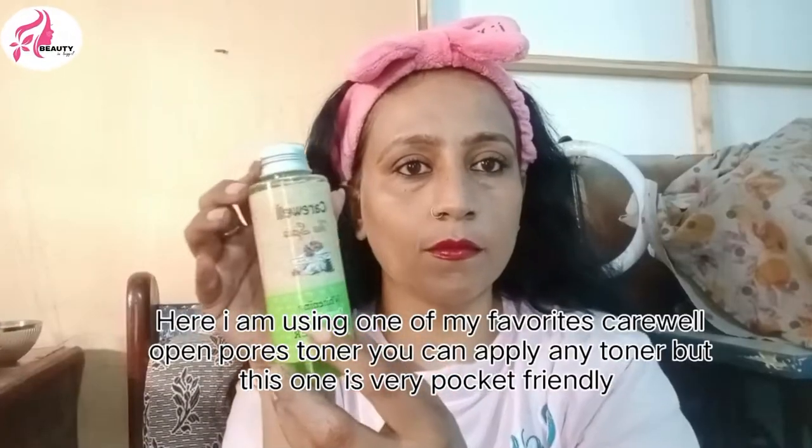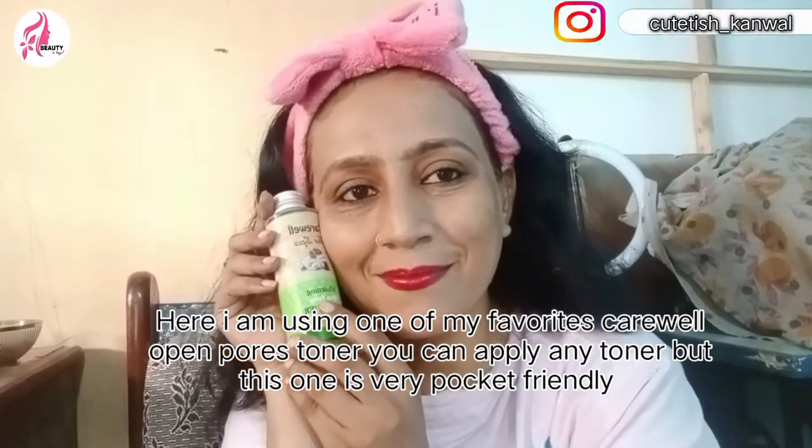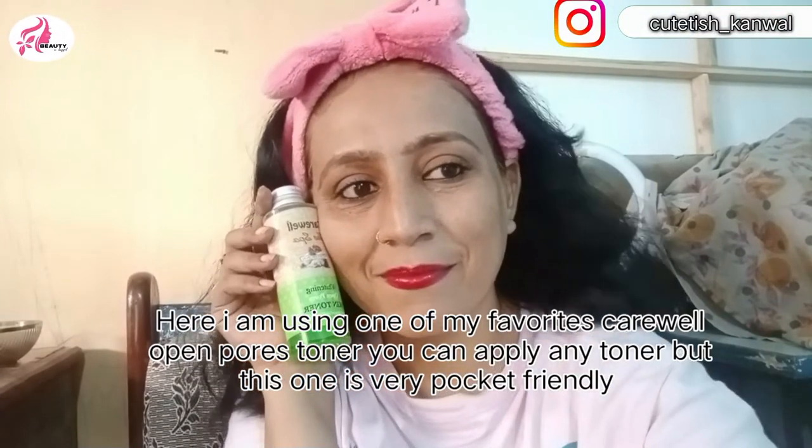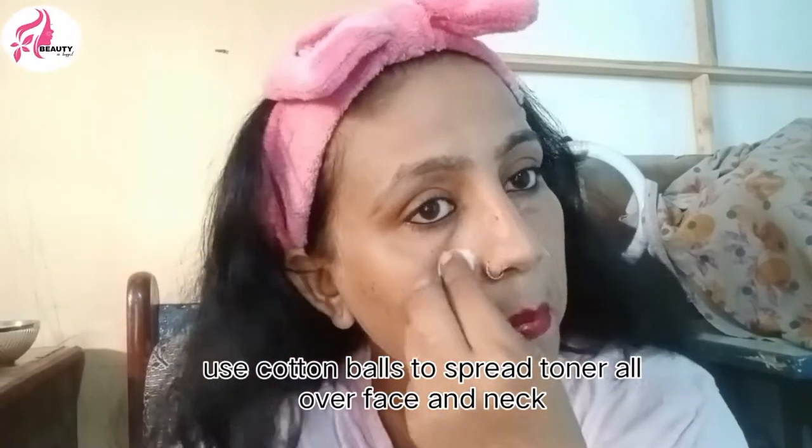Now we will apply the toner. I use the toner here. It is one of my favorite products. It is very reasonable — you will get it for 150 rupees. It is very reasonable. We have to use toner.